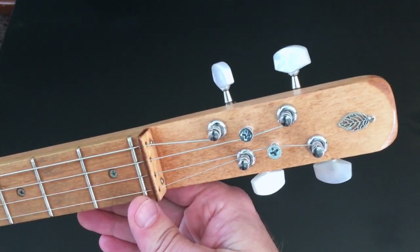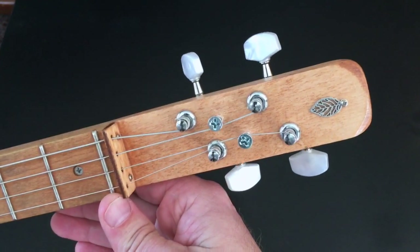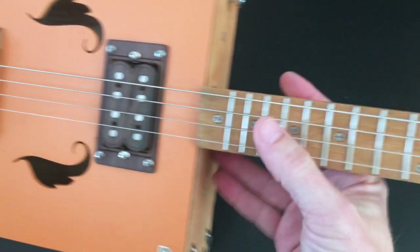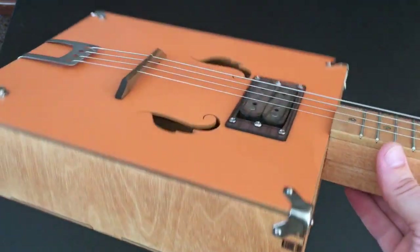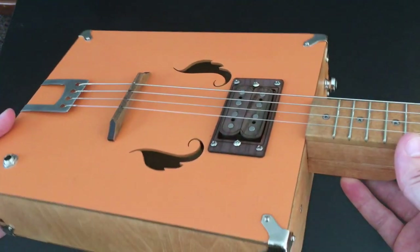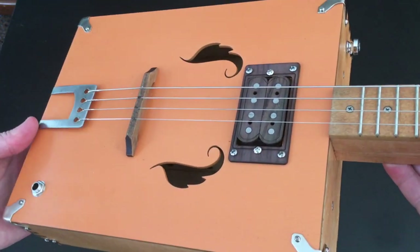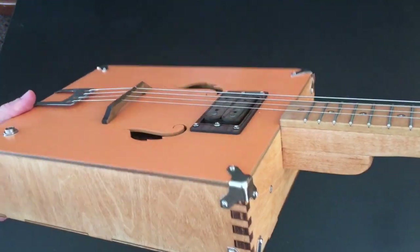Up here on the headstock I put a little leaf charm — I got it at a jewelry making store. It fits the autumn motif nicely. The top is actually a satin paint called Harvest Orange Satin. I used the satin because that was the color I wanted, but I didn't want a satin finish, so I sprayed it with a gloss clear coat.